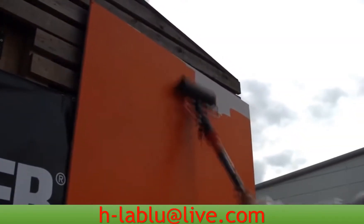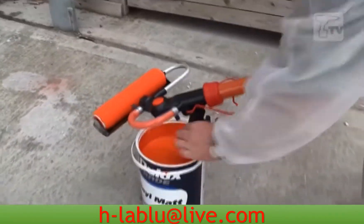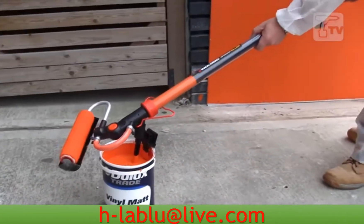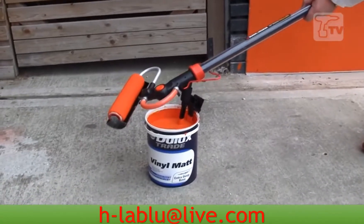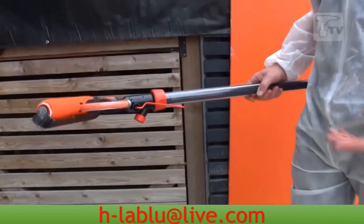It's very, very simple to put this back into the canister. Simply attach this nozzle here, the way you would do to fill it up, and rather than pulling, you just push the nozzle, and that puts all the paint from the tube back into the canister, so you're not wasting any paint.